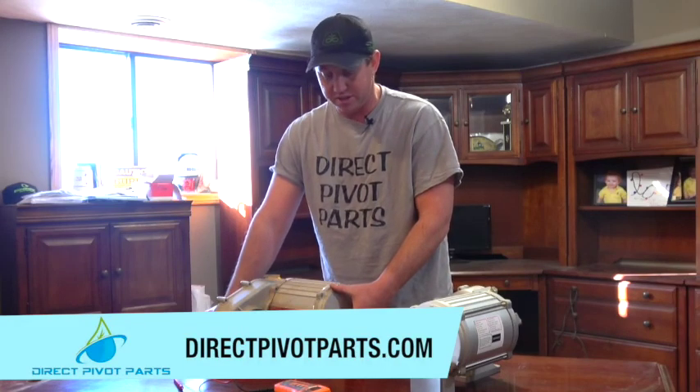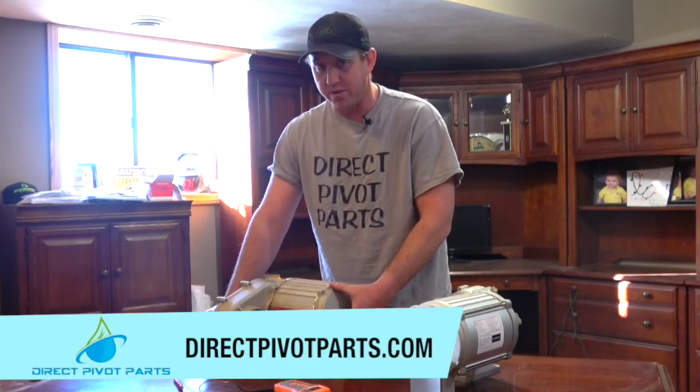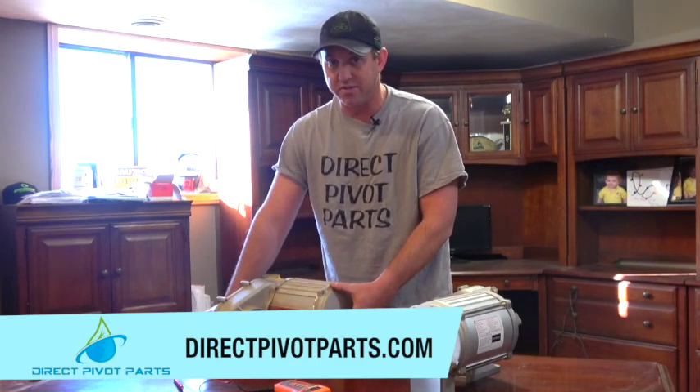If you guys have any questions, issues, or need help finding the correct product, feel free to email us or give us a call.